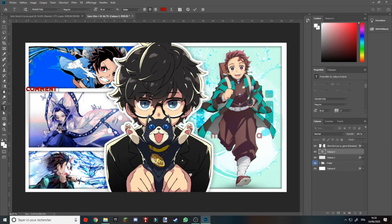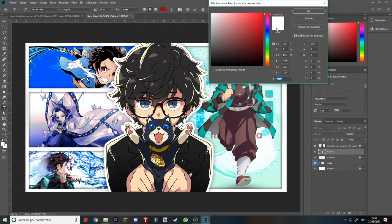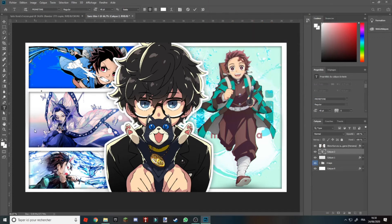Pourquoi c'est en rouge ? Ah oui, pardon. On va prendre la police d'écriture blanche. Vous voyez, on est sur du blanc — c'est parce que j'avais laissé en rouge ici. Et là vous allez marquer Comment Faire. Après pour le déplacer, vous faites Ctrl et vous restez appuyé pour le déplacer. Pareil pour l'agrandir : Ctrl, et vous mettez la taille que vous voulez.